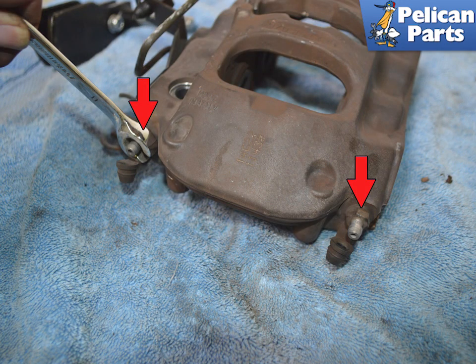If you need to reuse the bleed nipples (red arrows), use a flat head screwdriver to undo the rubber caps, and then use an 11mm flare nut wrench to remove the bleed nipples.